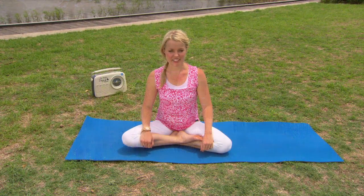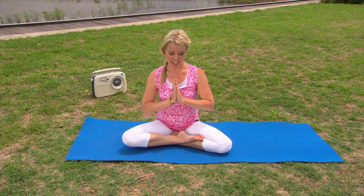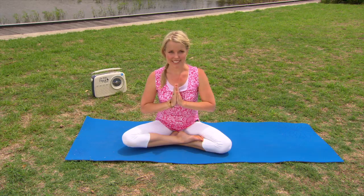To conclude our practice, just bringing our hands together at our heart centre, palms lightly touching, thumbs resting against the sternum. Take a lovely deep inhalation here, and exhale — Namaste.